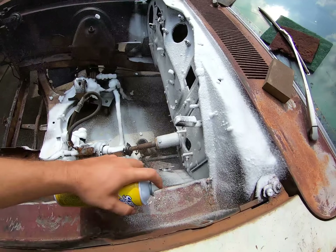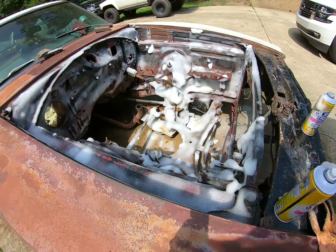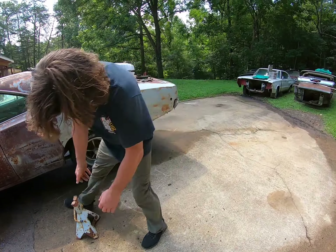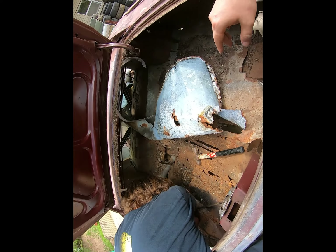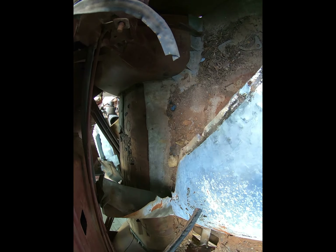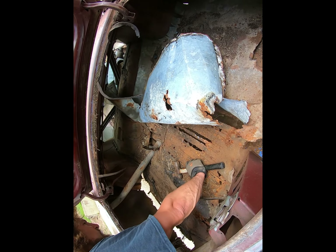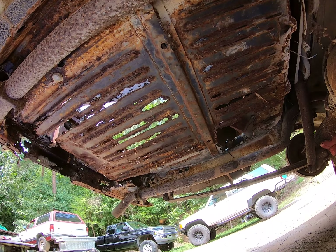We got the whole engine bay snowed out, so we're gonna let that sit for a little while. While it's doing its thing, we're gonna raise the back end up, put jack stands underneath it, and remove the rear fuel tank. We're trying to get the fill neck out, and we didn't notice that someone had already put a makeshift floorboard in here — all cut and riveted in there. We're gonna get this out so we can get the tank out and assess how much structure work we need in the back.